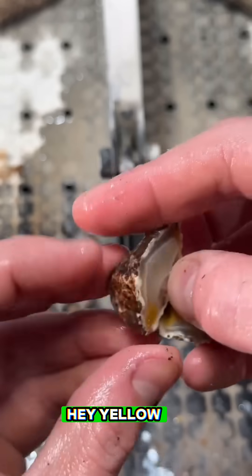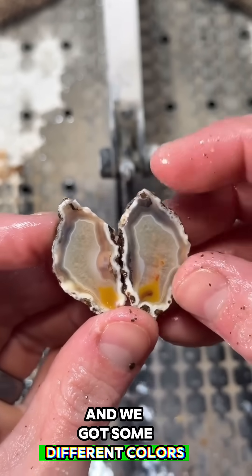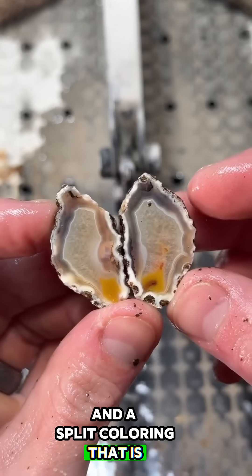Yellow quartz bands around the outside and we got some different colors too. Kind of split the coloring. That is really sweet.